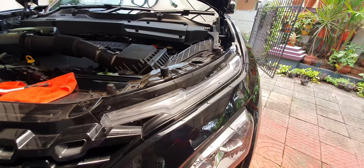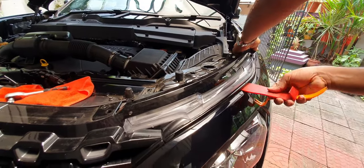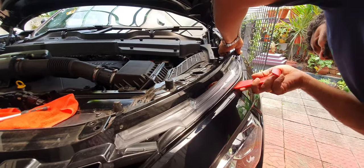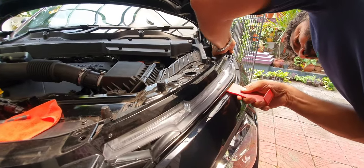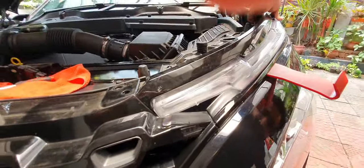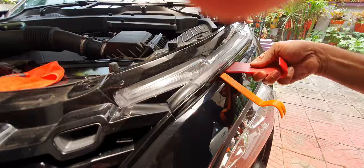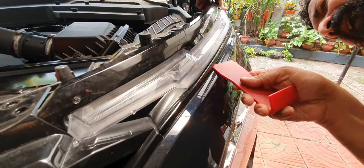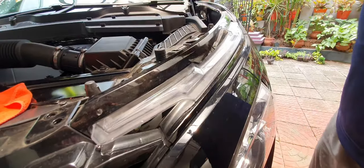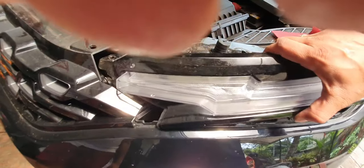You can see the double-sided tape over here. Pry it open slowly from here, and then what you do is slide it — lift it from the side and slide it out.